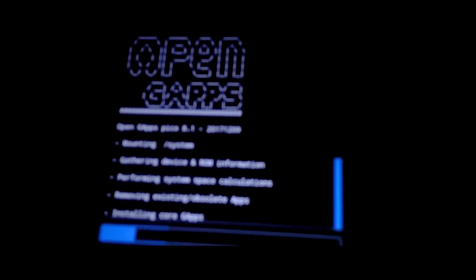If you face an error saying Error 7, just flash the latest TWRP image and it will be fixed. Thank me later.